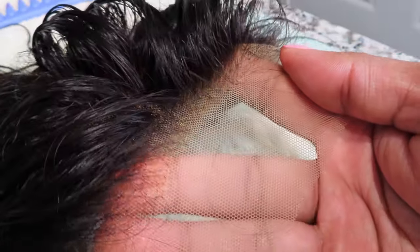Now my knots are bleached — you'll see it's more transparent when I put my hand underneath it and there are no black knots. All of the knots have been lifted and this will be easier to blend into your skin.